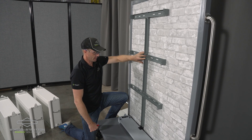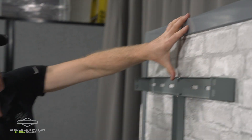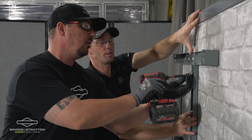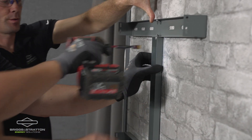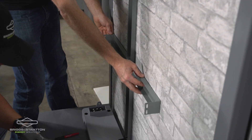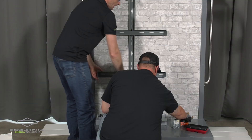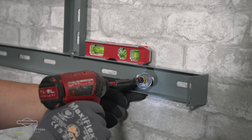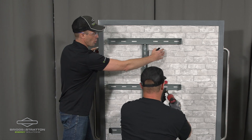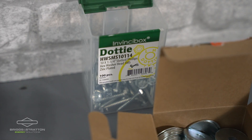We're centering the vertical brackets on that line we just made. Next, we need to make sure our horizontal brackets are completely horizontal, so John's going to use a torpedo level and level out each one of those horizontal brackets. You will want to make sure if you're going into studs that you have these screws used to secure the horizontal bracket centered on your studs.